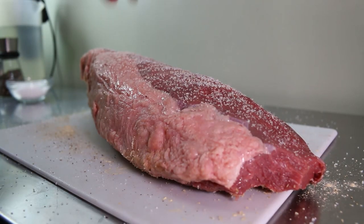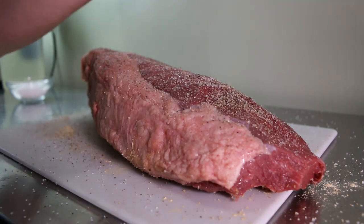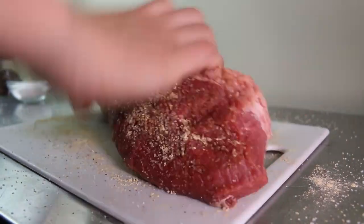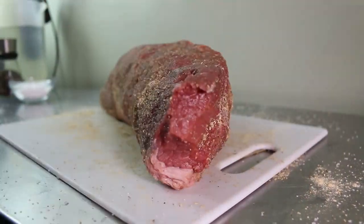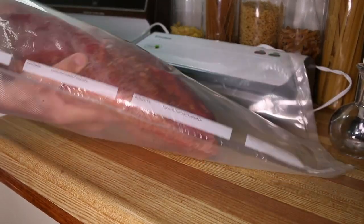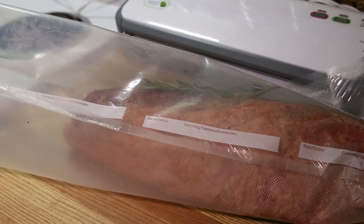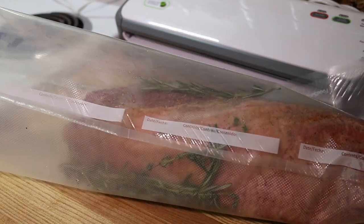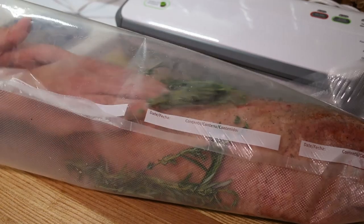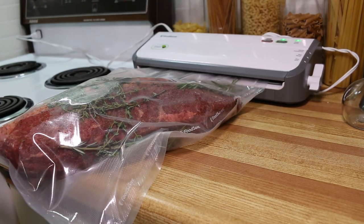Over the long cooking time the sous vide provides, the salt should get all the way to the center of the roast, giving it great flavor and making it nice and tender. Next we're going to place our seasoned roast into a vacuum sealed bag and add a few sprigs of rosemary and thyme for some extra flavor. Now we're going to seal it up to get it ready for the sous vide.